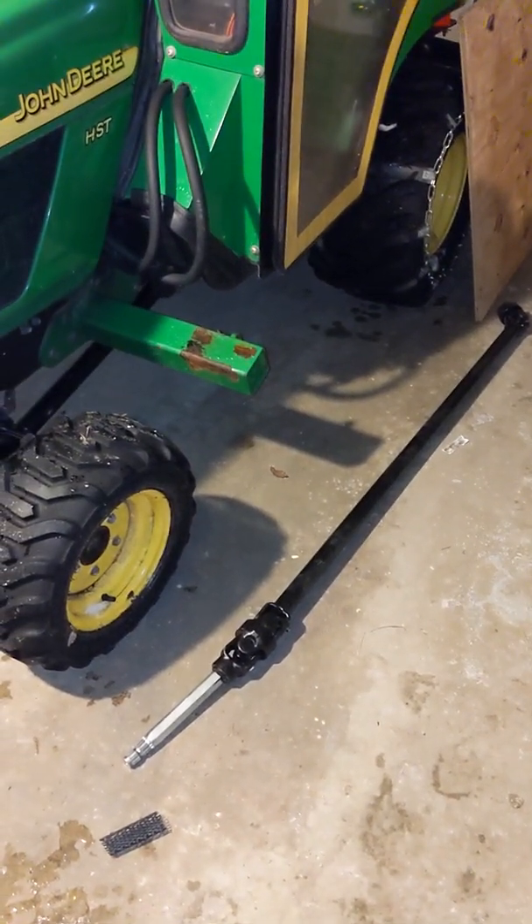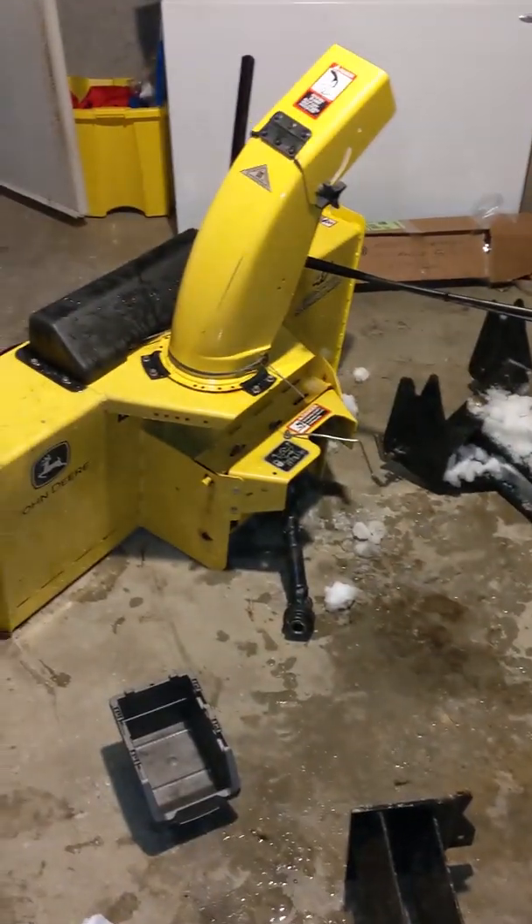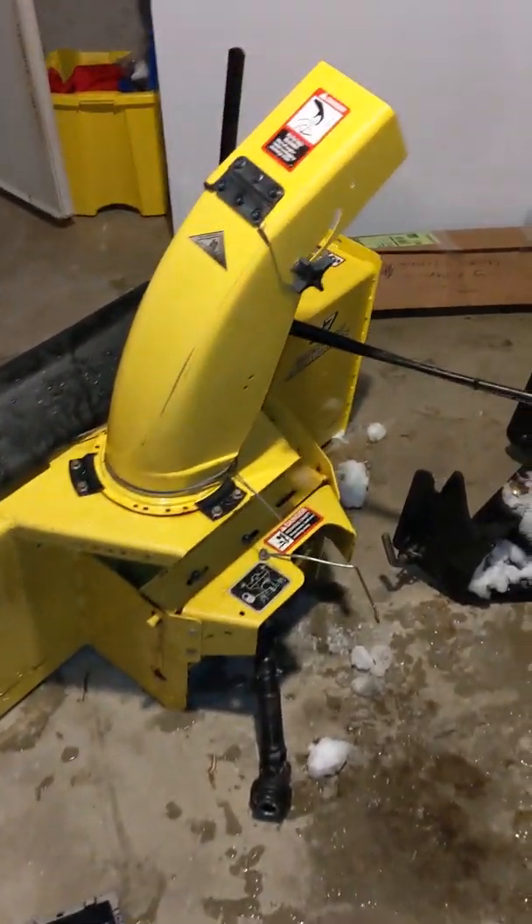Hey guys, in this video I'm going to show how to fix the PTO shaft for the John Deere 2210 with this 47 inch front mount snowblower. I'll go into what's going on here.